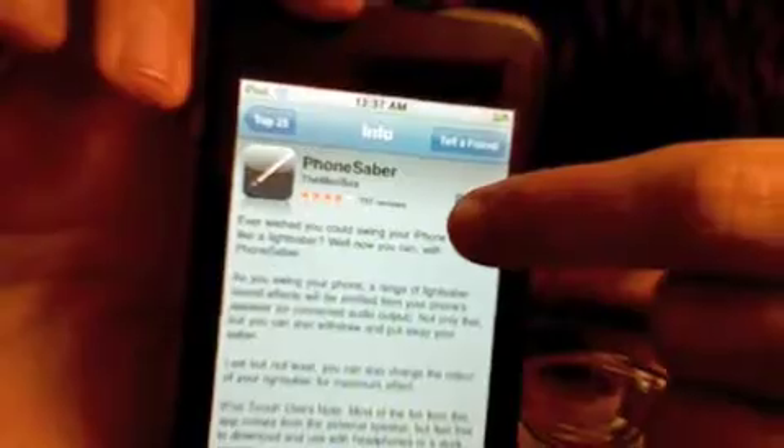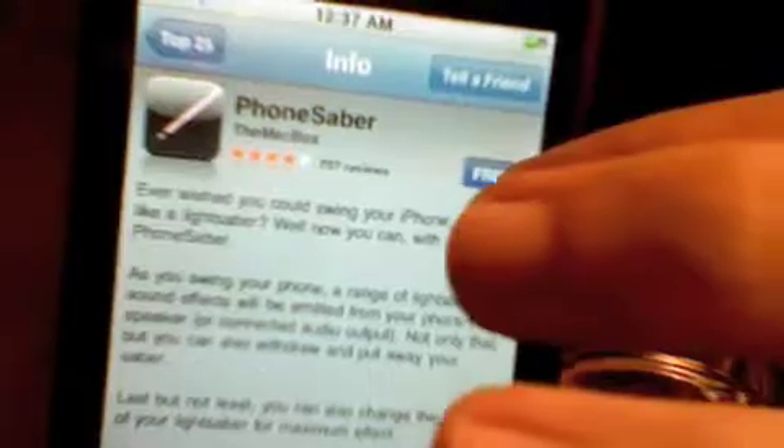I'll just tap here on Free — you notice it changed to Install. So I am going to tap on Install. And now I need to enter my information, so pardon me a moment. Now I've entered it, and now here it is: the iPhone Saber being downloaded.